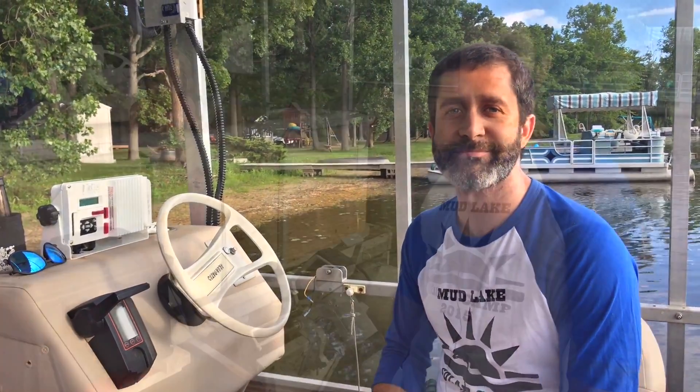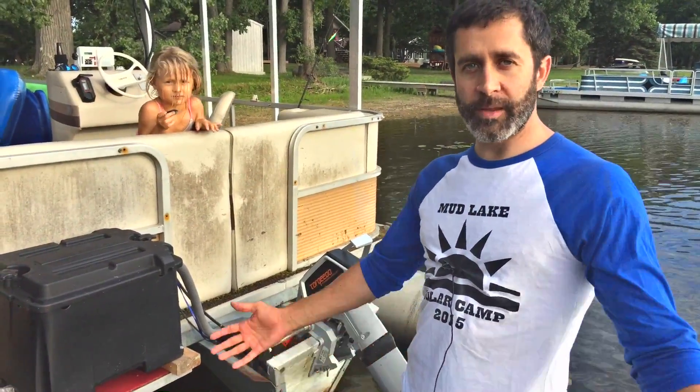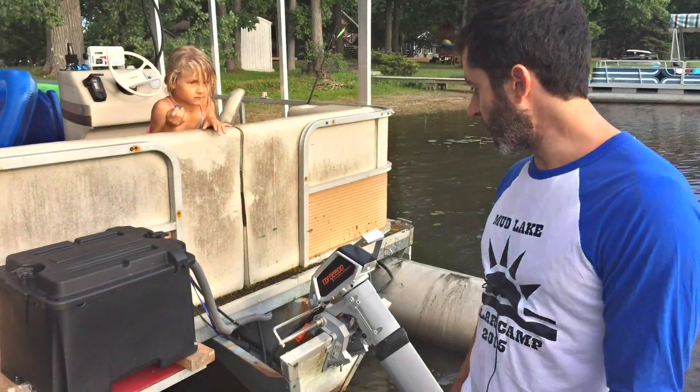Hi there, welcome aboard my solar troller. This is a fully solar electric powered boat. My name's Matt Murfert and I'm going to walk you through all the main components and show you how I tore out my gas outboard and converted my boat to solar electricity.